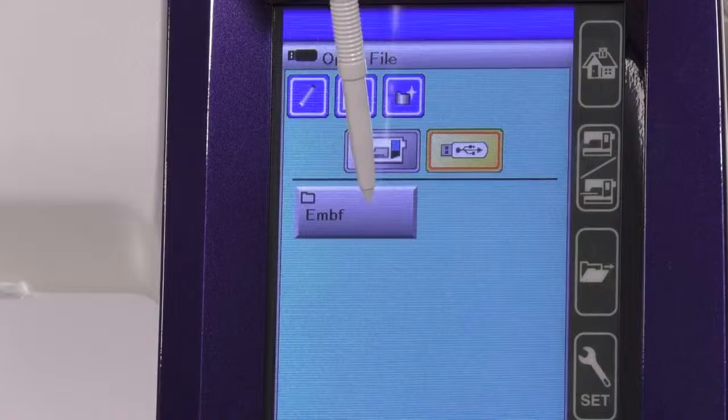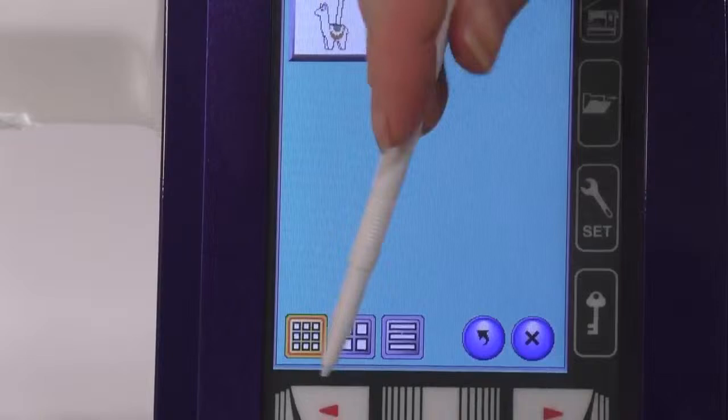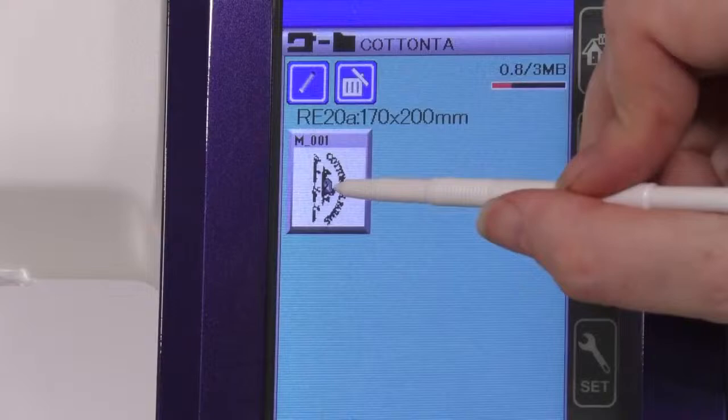I can see the EMBF folder on the USB key — that's where you need to put your design so the machine can read it. I've already got the Cottontail design saved in the machine's memory. I obviously already took it off the USB last week when I was prepping to do this live and then couldn't.